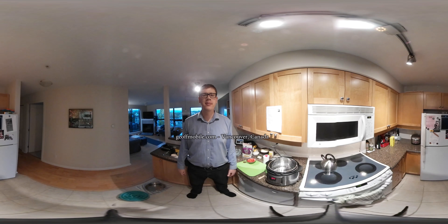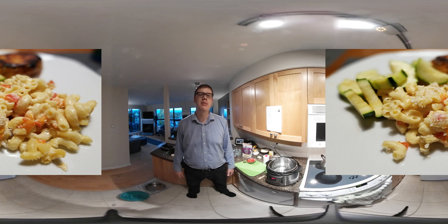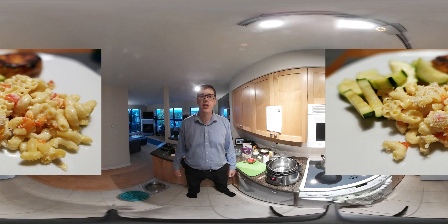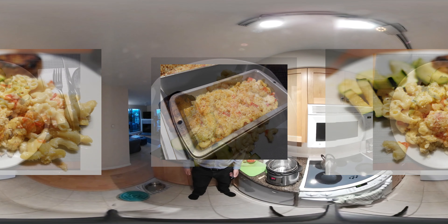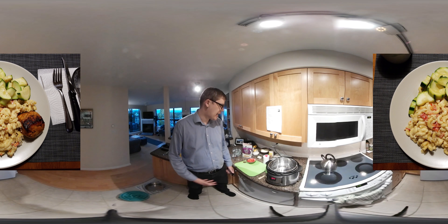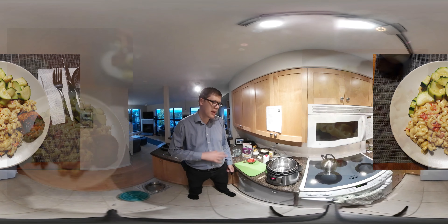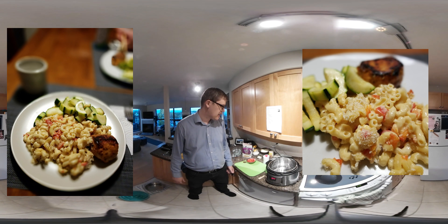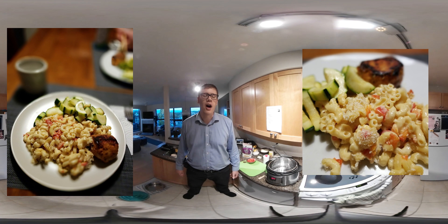This is Jeff from JeffMobile.com. Today I'm in the kitchen with another 360 video chef video. I'm going to be making a wonderful recipe called Pressure Cooker Macaroni and Cheese. The original recipe was inspired by a blog called DadCooksDinner.com, and today I'm going to be changing the recipe a little bit by adding some chopped red peppers to make it a bit more unique. I'll put the recipe I'm using on my blog at instantpot.jeffmobile.com.